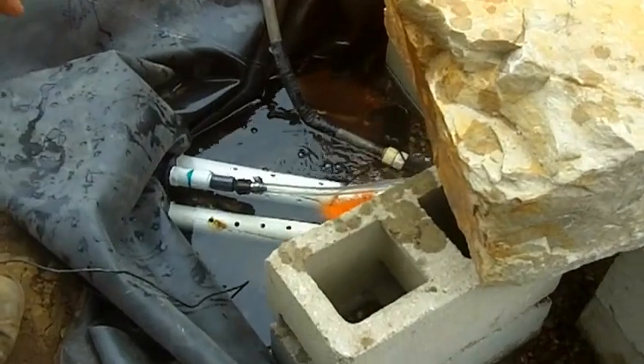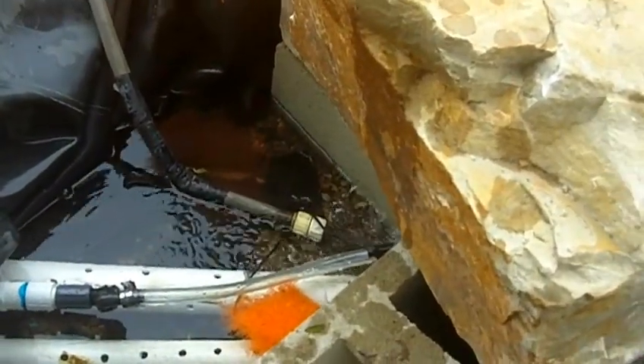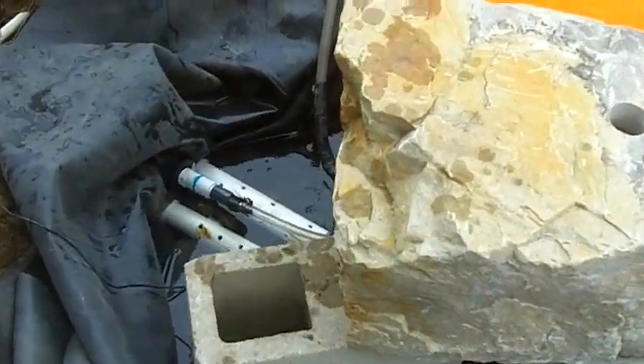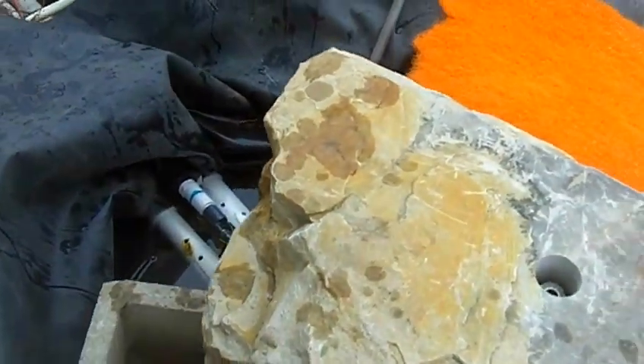We got our proper inline 2-inch pipe headed back to our inline pump housing located to the left of me. We also have our ProEco electronic fill valve — we're getting ready to wire that up.